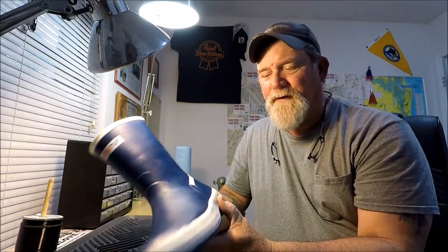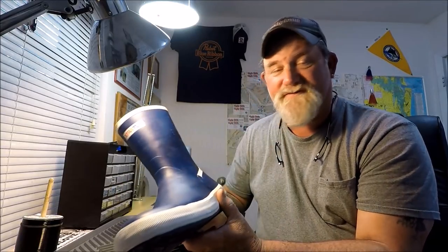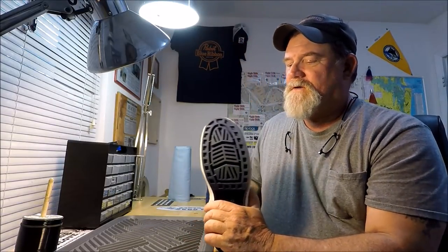These are blue and white, and I've always referred to Extra Tough as basically the most comfortable rubber boots I've ever worn. I've had them on all day today from 4 a.m., and it's now about two o'clock in the afternoon.